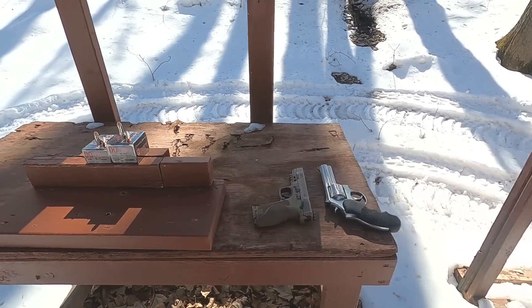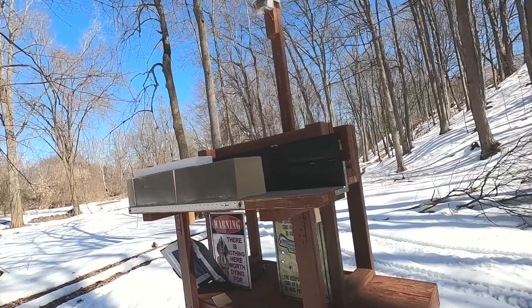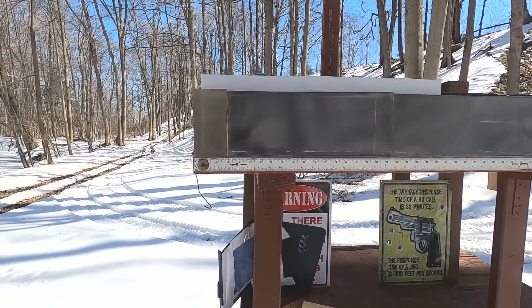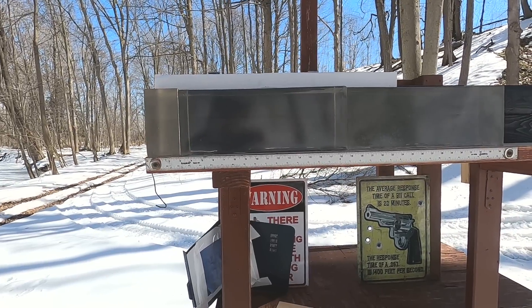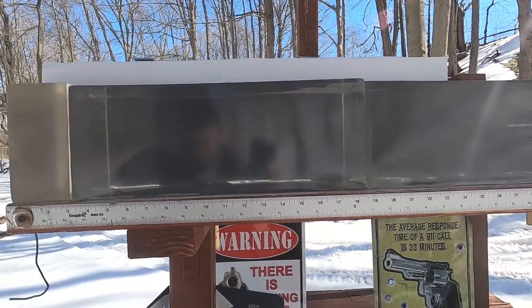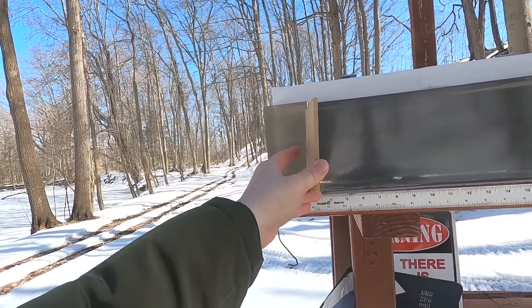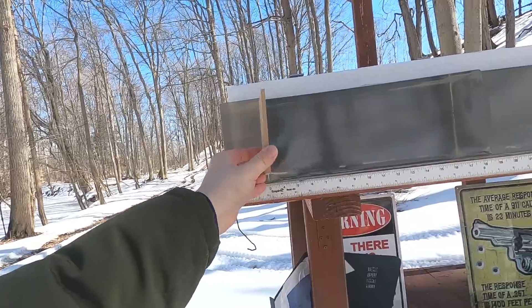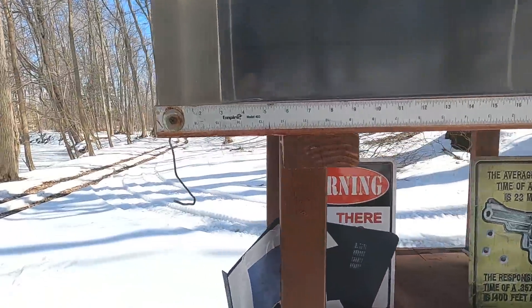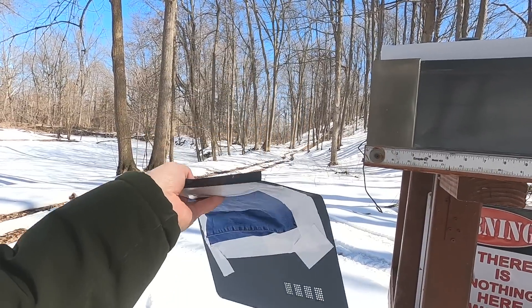I'm going to go through the chronograph to get velocity and accuracy, then do my standard 10-inch clear ballistics test - plain gel first to see the best possible outcome. After that, I'll put a quarter-inch medium density fiberboard after three inches of clear ballistics, because that simulates a pectoral muscle, and hitting the MDF is like hitting ribs or sternum - more of a real world test.